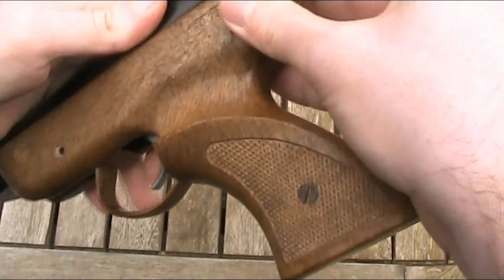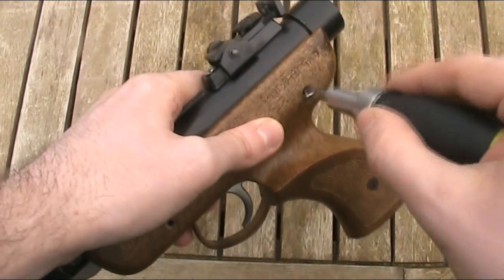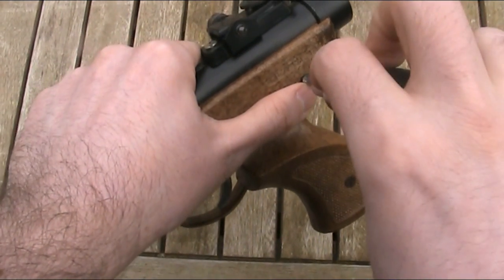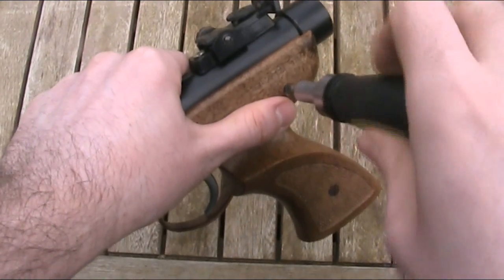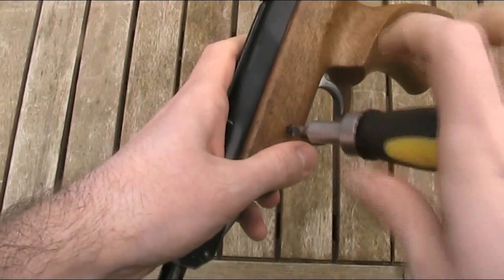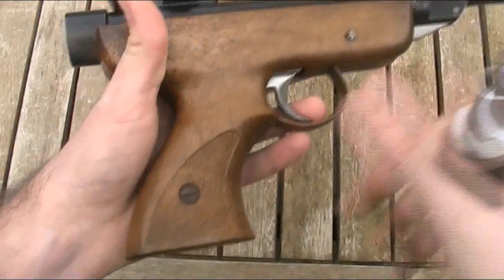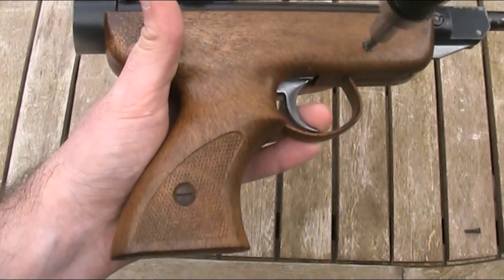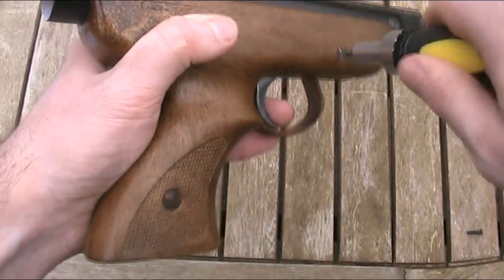I'm not going to disassemble it any further, as I'll soon be making a video on how to strip down, clean, and re-lubricate a spring piston air gun, and I'm actually intending to use this pistol for that. So keep an eye out for that, or subscribe to the Air Armoury to get a notification. There is also another screw through the grip, which is just to keep the two halves of the plastic grip together — you don't need to remove that to take the stock off.